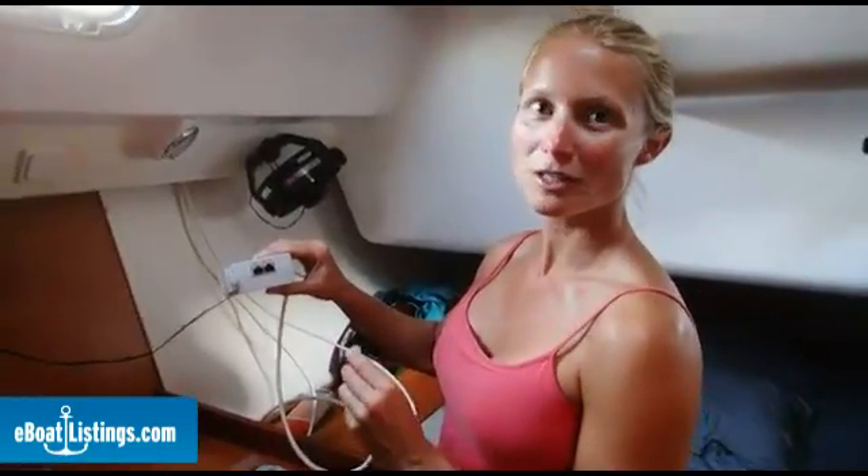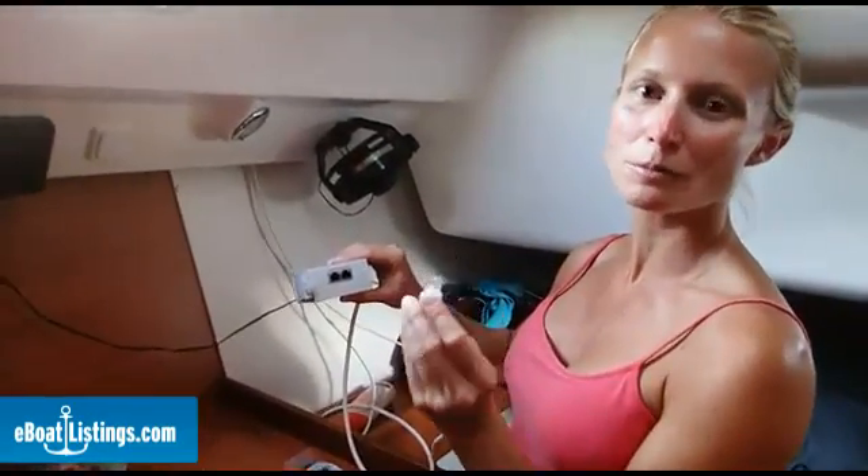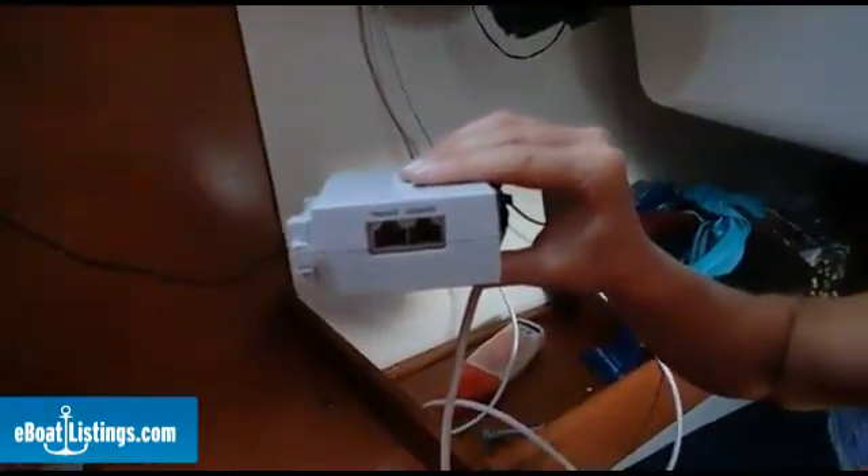Now we have all the wires run and we're ready to provide power to the bullet, so we're going to plug the CAT5 cable from the bullet into the PoE port of our power over ethernet adapter.